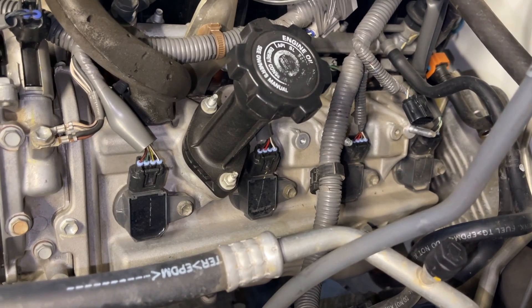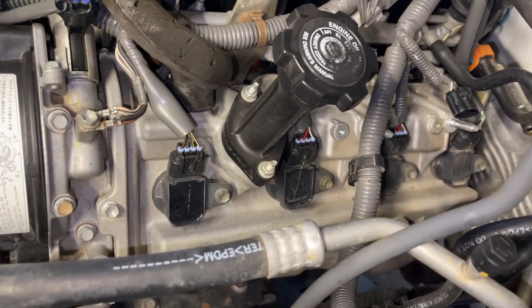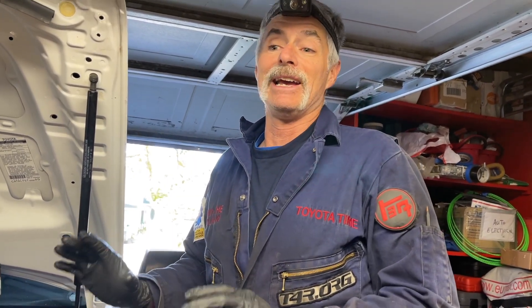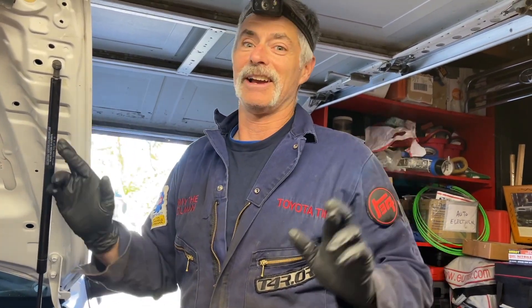I first have to tackle getting the electrical connectors out using that same technique with the little screwdriver underneath the tab. To save time in this video, we're not going to show the removal of the coil packs, the removal of the spark plugs, the installation of the spark plugs, the reinstallation of the coil packs, or getting the switching valve reconnected — it's all the same technique we used on the other side and all the torque specs are exactly the same. I'm going to do the job on this driver's side and then we'll come back and show you that the engine starts, fingers crossed.